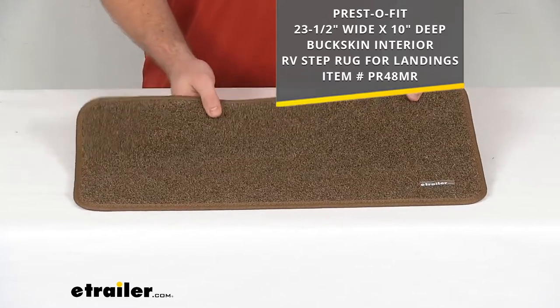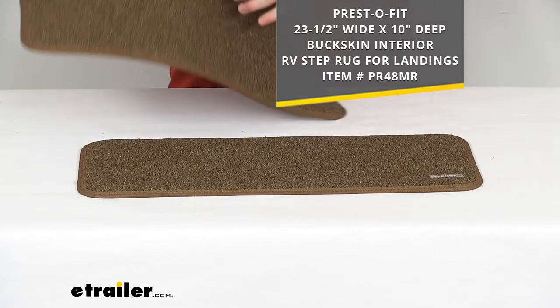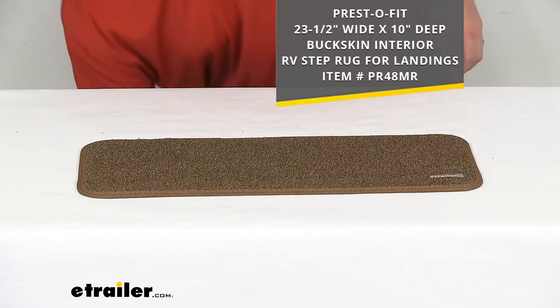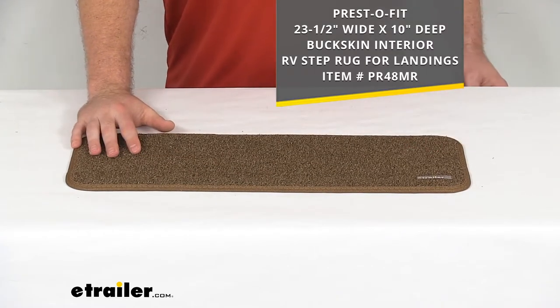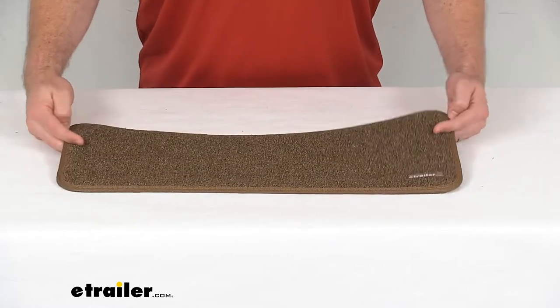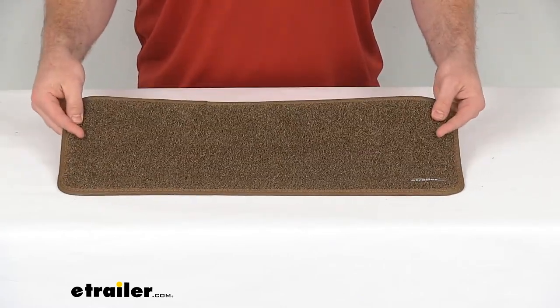Both are available here at eTrailer.com. You can find this one using that part number that you see on the screen. You are just going to get the one-step rug with this kit, so if you are needing more, you can just increase the quantity.